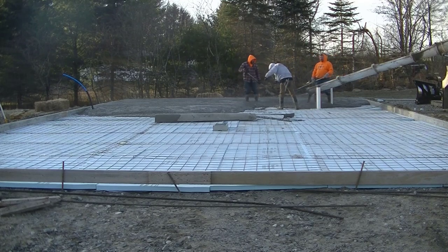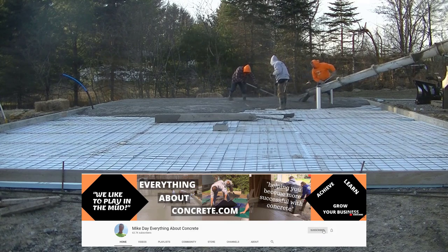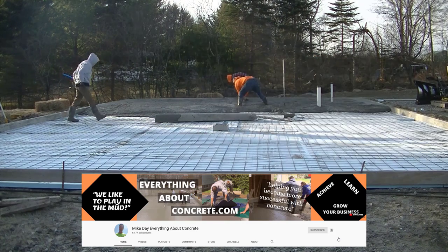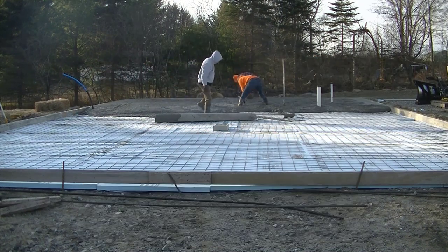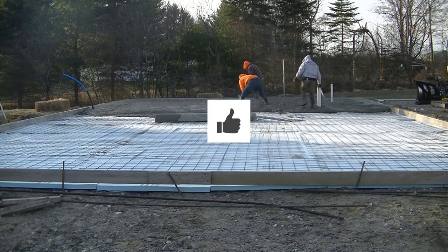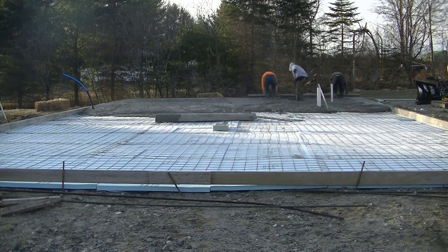The third thing is the mix design. We're pouring a 4,000 PSI mix, so we've got a lot of cement in the concrete — no slag, no fly ash, just straight cement. That's going to help with heat of hydration when this starts to set up. And we've got 120-degree water in the concrete too. When they batch the concrete, the water going into the truck is 120 degrees, which gives us a concrete temperature in the high 70s to around 80. So we're starting out with pretty warm concrete, which is going to help set this up really well on such a cold day.